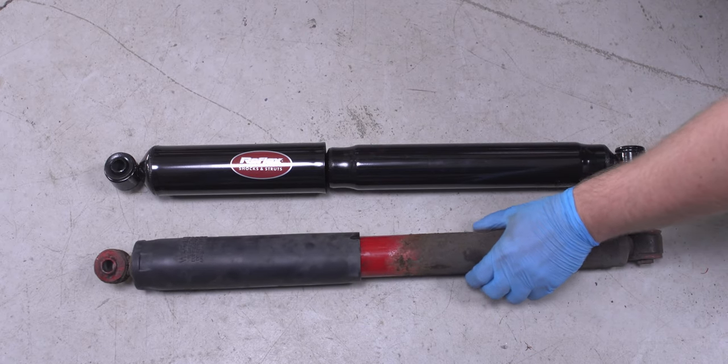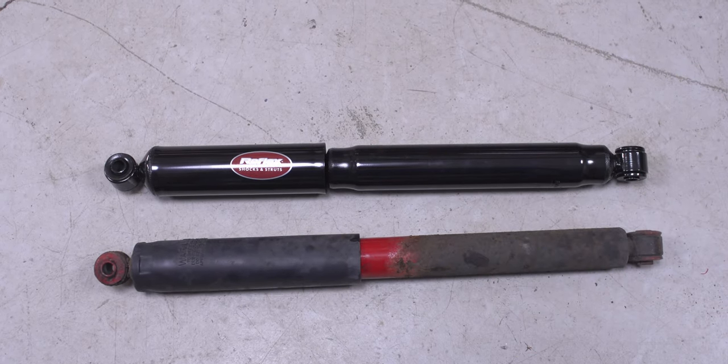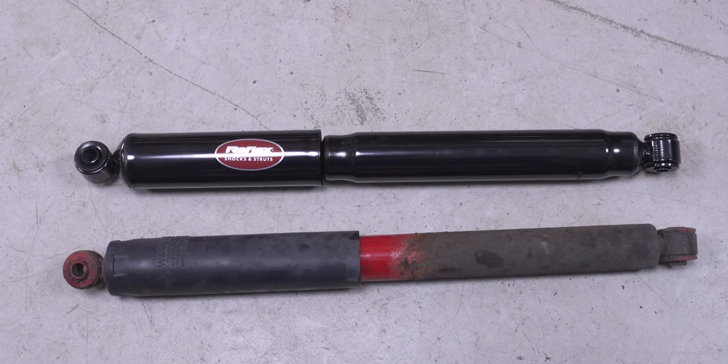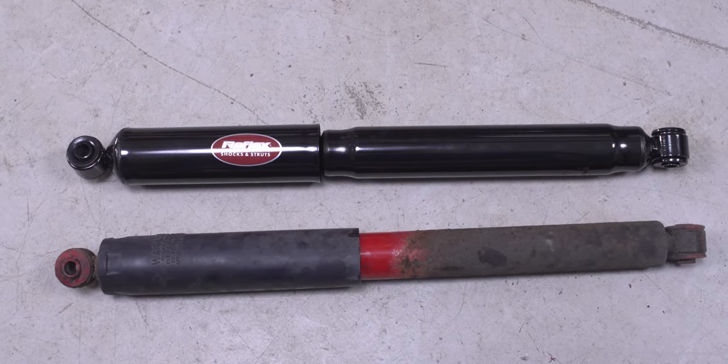Set it next to your new shock to make sure you have the right replacement. There may be a slight difference in length due to a different type of internal rebound bumpers or support springs, but it won't affect performance.